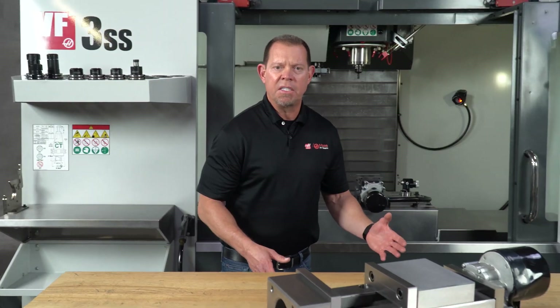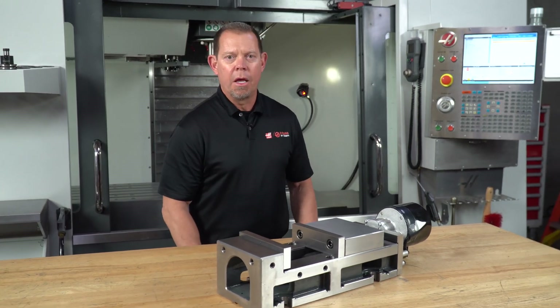More videos on the Haas E-Vise and all Haas workholding to come, so stay tuned. Thanks for watching.